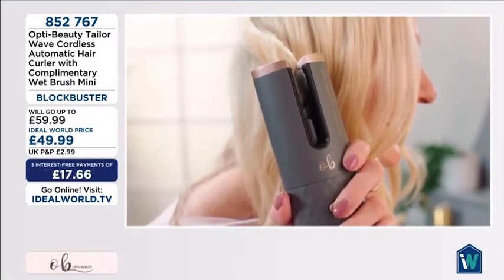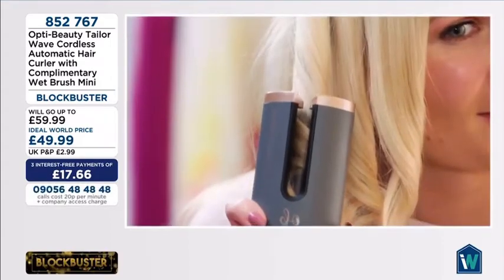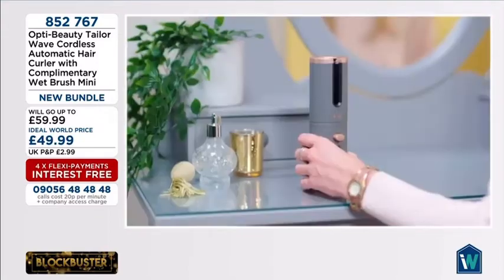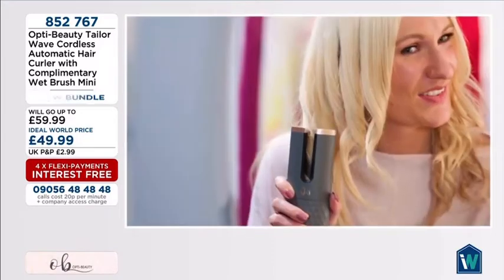The cordless curler distributes perfect even heat, ensuring style that lasts, while the ceramic surface and temperature adjustment settings create frizz-free and silky smooth waves and curls. The fast heat-up time has you style quicker than ever, and an LCD display makes it easy to use.